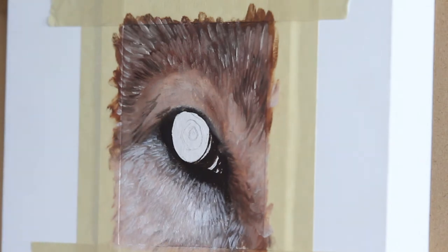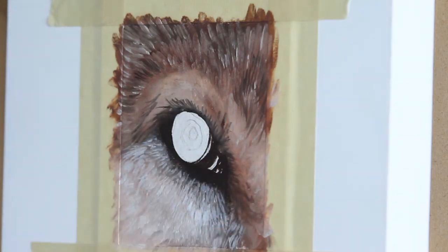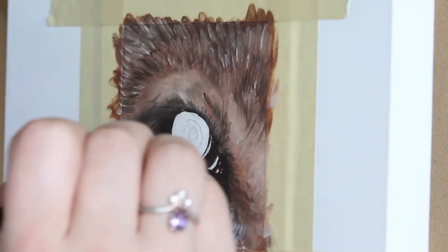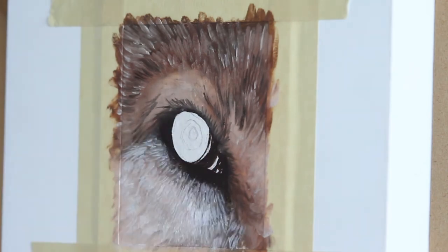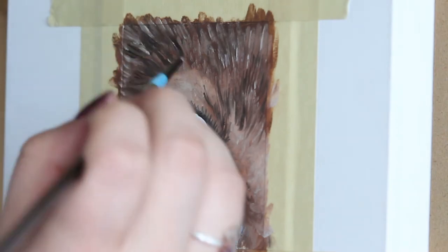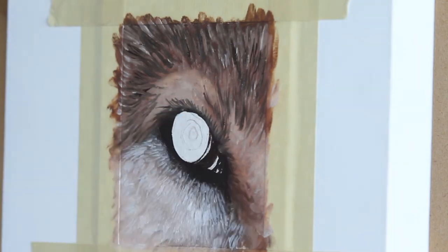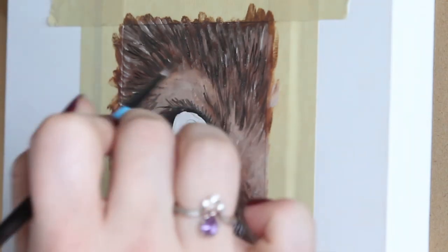When you're working with fur, you always want to make sure that you're paying close attention to your reference. The direction the fur flows in is incredibly important when it comes to creating realistic fur, so make sure you're taking a peek at some photographs if you're not sure which direction it should be flowing. There's absolutely no shame in looking at reference photos — in fact, it's highly encouraged.